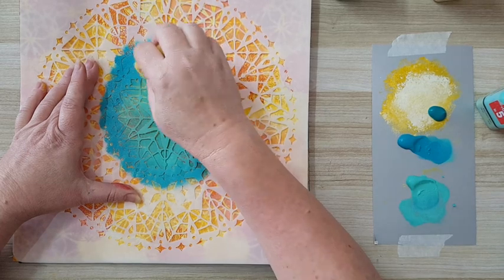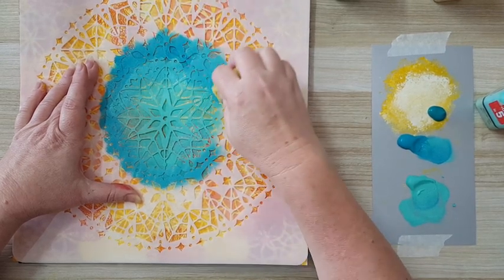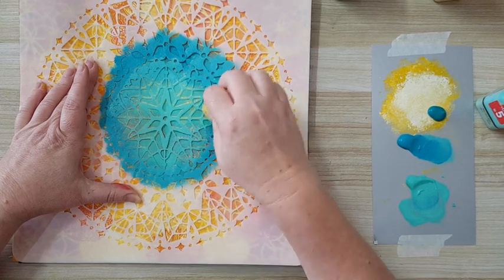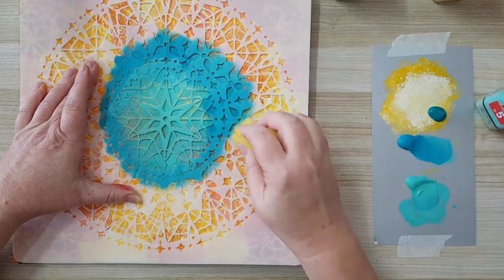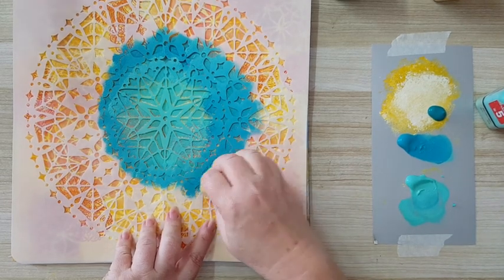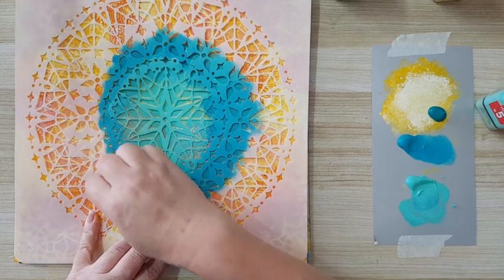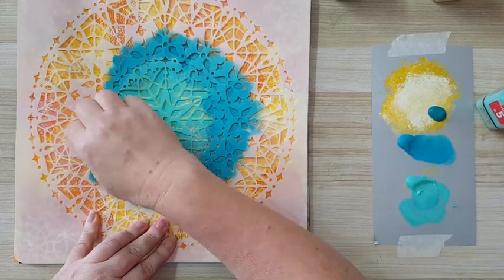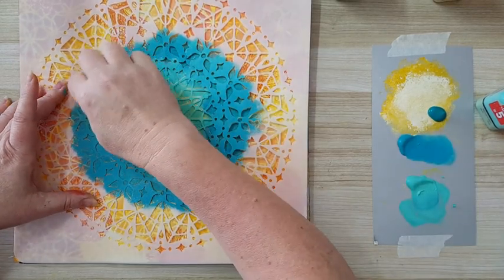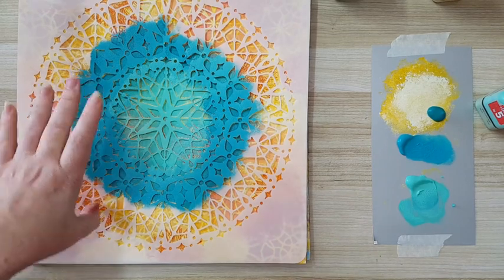I can also go again with the mint if it's not blended enough — I can always go back. You can even change color if you don't like it: just wait for it to dry, go over it with gesso, and completely change the color. Nothing is irreversible — you can do whatever you want. If you don't like how it turned out, just change it. I'm continuing to dab the turquoise, and towards the outside I'll switch to oxide green. I'll be back when it's done.